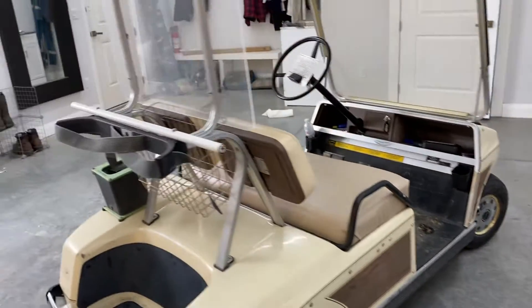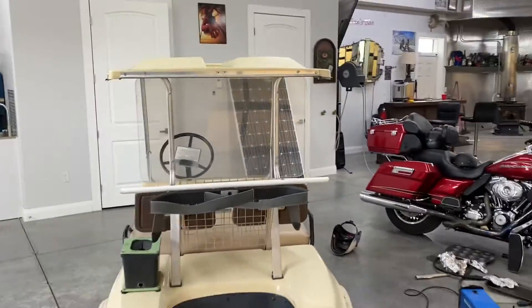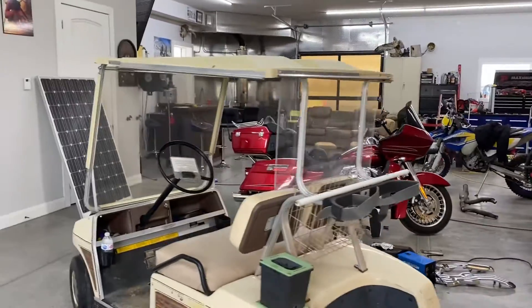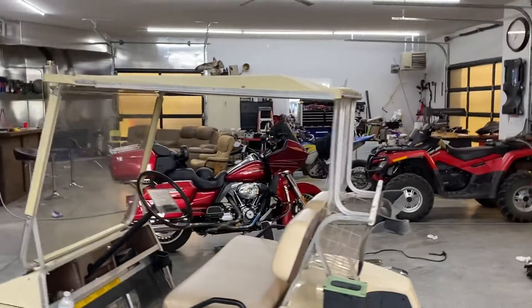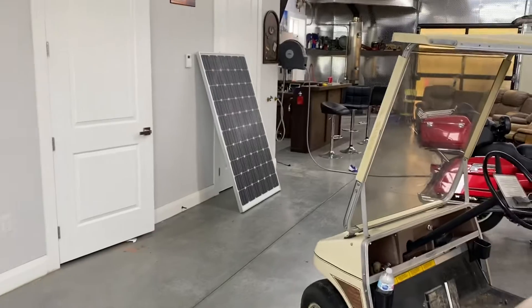Apparently, talking to a few people, they said they have done this to their electric golf cart and they haven't had to plug it in for four years — as long as you don't park it under a roof, apparently you're golden. So stand by and we'll see how this works.